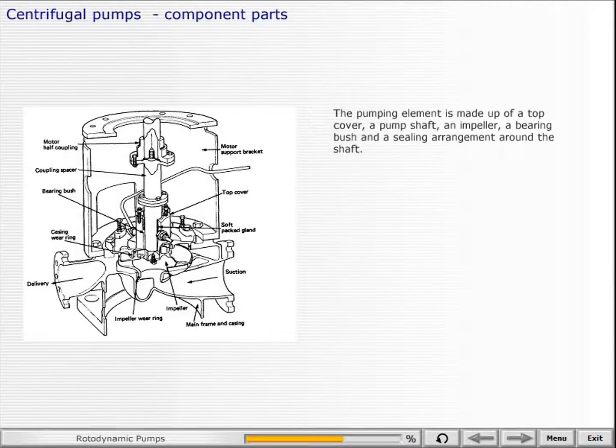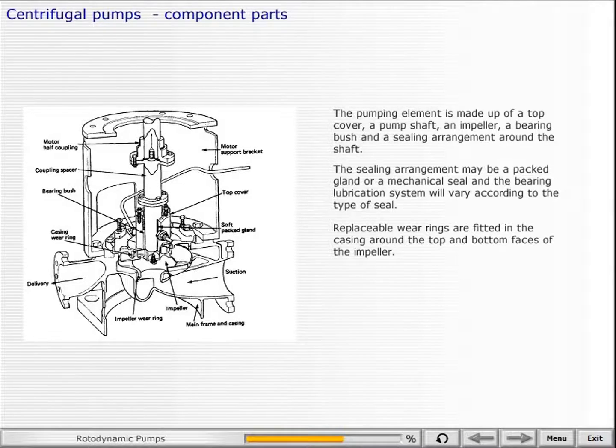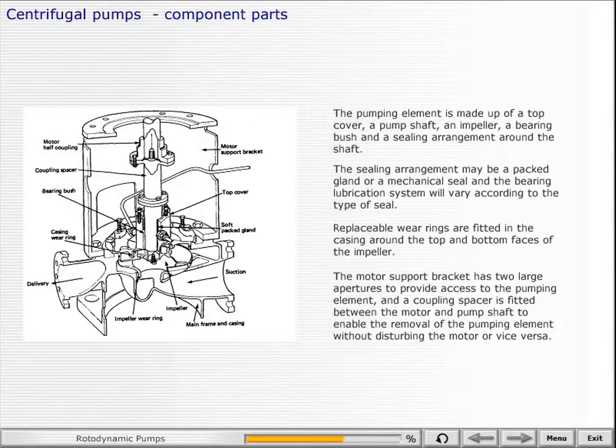The pumping element is made up of a top cover, a pump shaft, an impeller, a bearing bush, and a sealing arrangement around the shaft. The sealing arrangement may be a packed gland or a mechanical seal, and the bearing lubrication system will vary according to the type of seal. Also, replaceable wear rings are fitted in the casing around the top and bottom faces of the impeller. The motor support bracket has two large apertures to provide access to the pumping element, and a coupling spacer is fitted between the motor and pump shaft to enable removal of the pumping element without disturbing the motor, or vice versa.